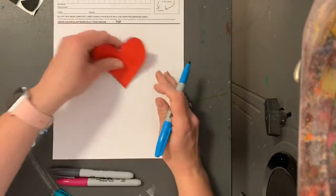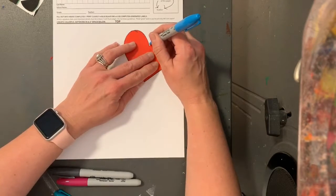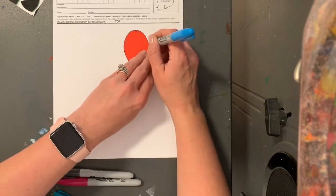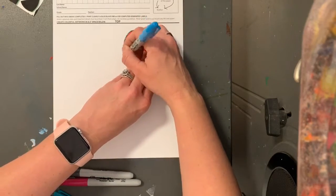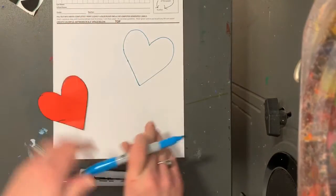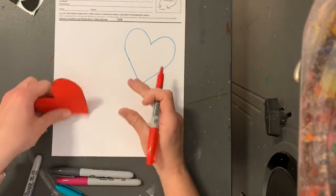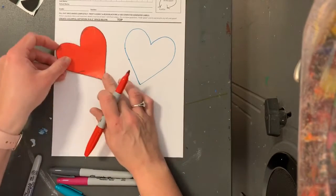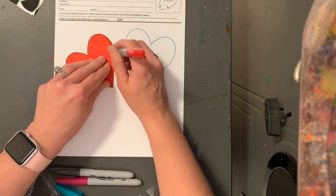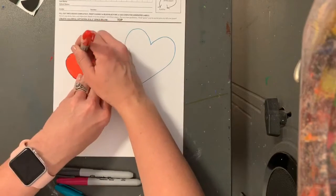I want you to start in one of the corners and trace the heart with the Sharpie. If you need to have a friend help you hold the heart, that's okay. So I'm gonna trace it in one color, then trace another one in another color. You want to turn the heart so that it's a little bit different. We're gonna put four hearts on here total.